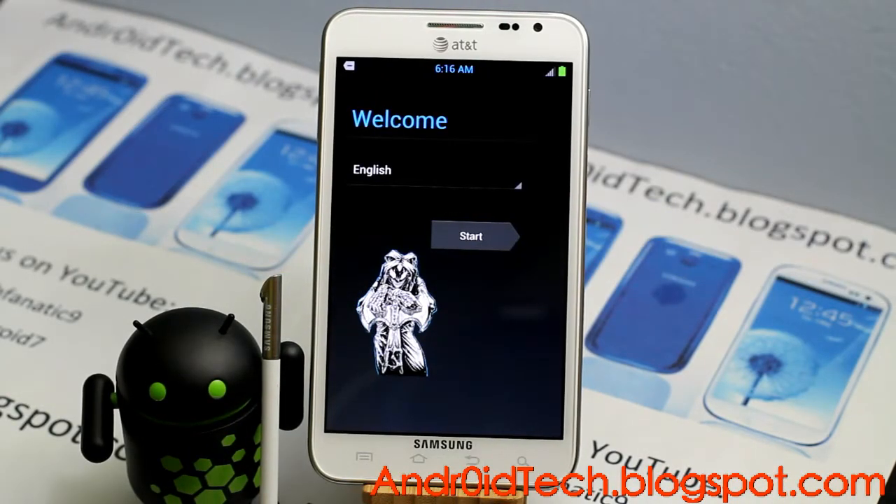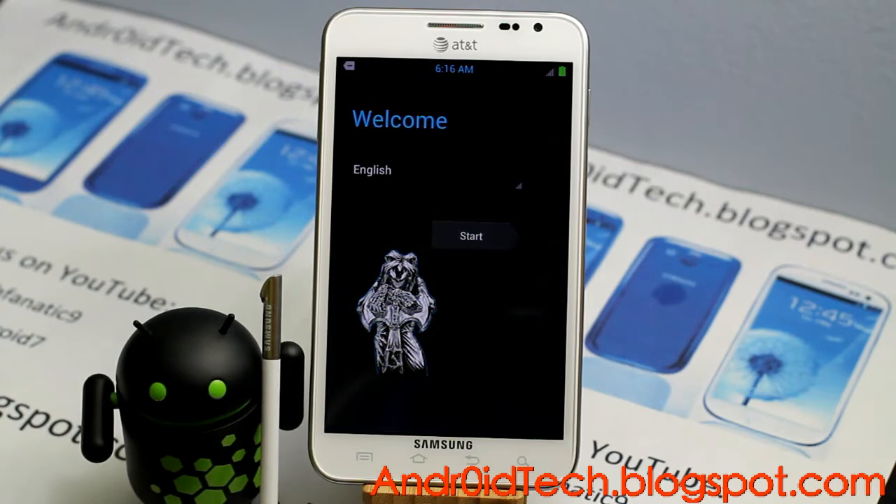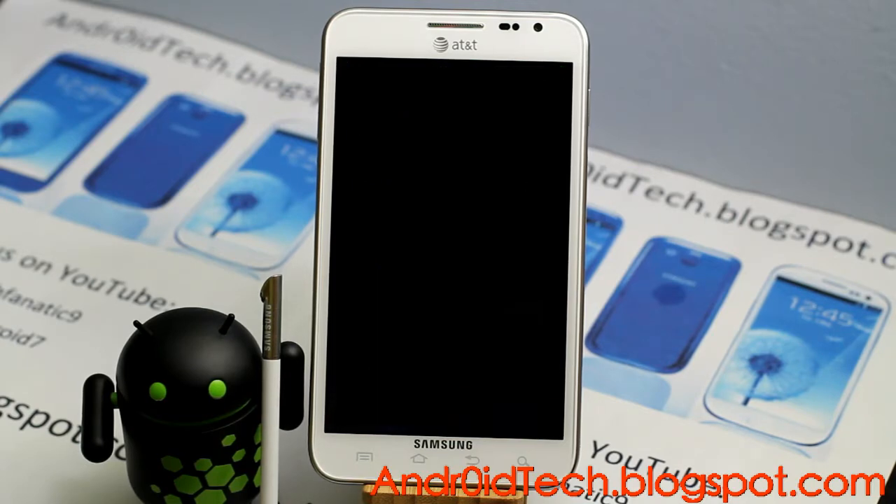Hey guys, Abdurz7 here from AndortechBlackSpray.com with the Galaxy Note for AT&T, doing a review of Pair One ROM for your Rogers, Bell, Talos, or AT&T Galaxy Note. I haven't tried it on T-Mobile so I don't know if you want to try it and break your phone — I don't recommend doing it — but this will work.